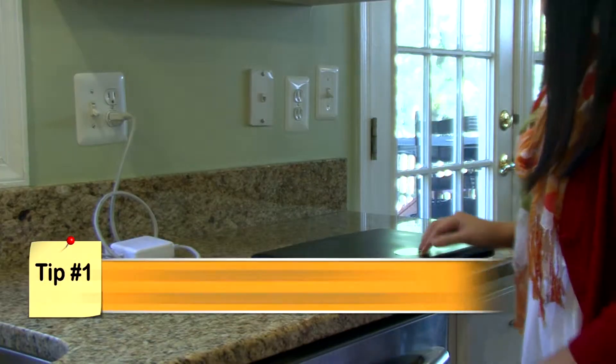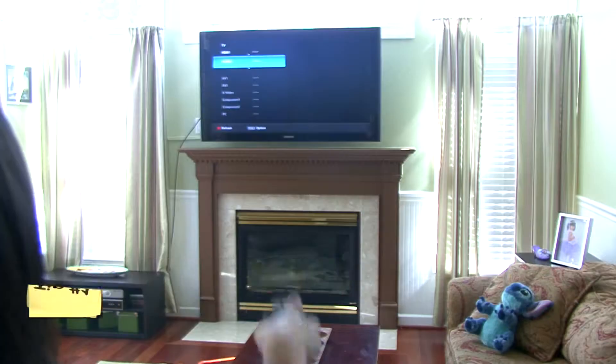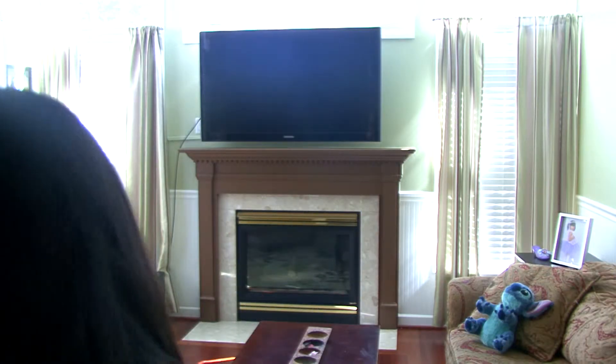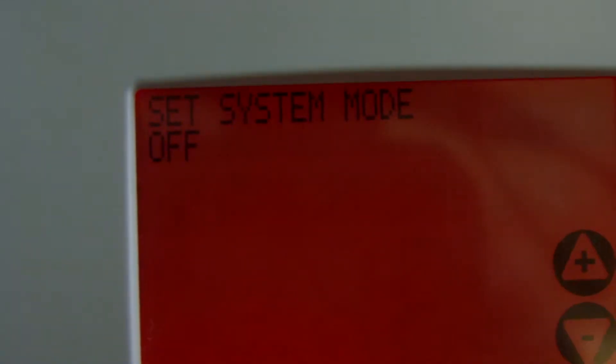First, turn off and disconnect important devices and appliances in the tripped circuit area such as TVs, video systems, computers, and AC units to prevent damage when the power is reset.